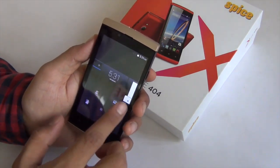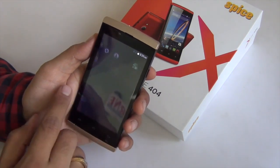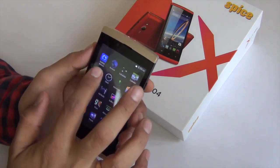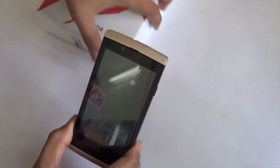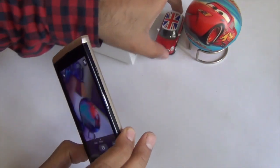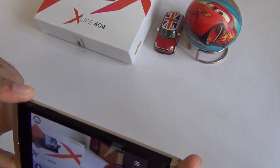It comes with a fairly snappy interface — it's not very slow. It runs Android KitKat which looks very close to stock and nothing much has been customized. Let me quickly show you the camera performance by taking a few pictures to show you how well this phone does with both the rear and front-facing cameras. It comes with a 3.2 megapixel rear shooter and a 1.3 megapixel front-facing camera.